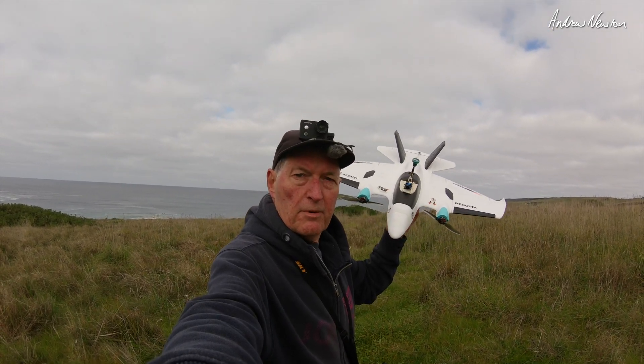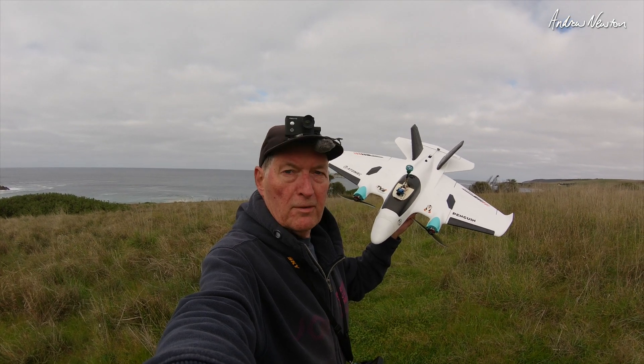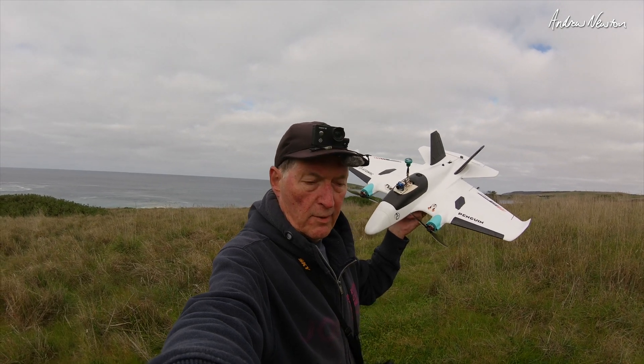Brought to you by the same people that produced the Swordfish and the Killer Whale and the Dolphins — interesting and really nicely designed models. In this video I'm just going to be flying it and see how it performs, see how the onboard footage looks and all that sort of stuff.